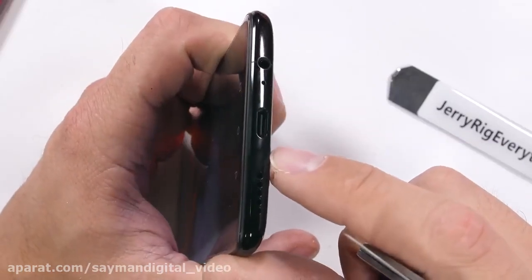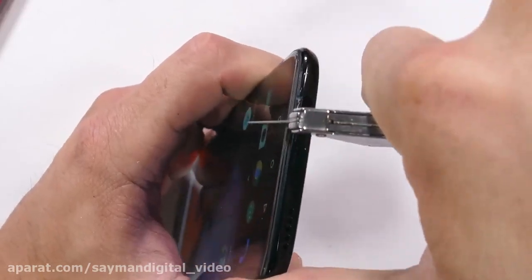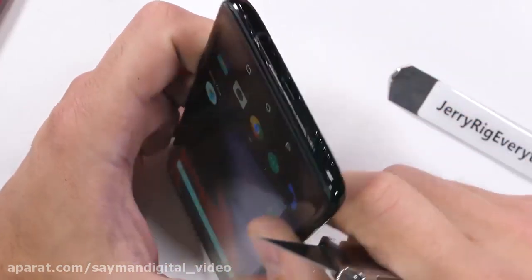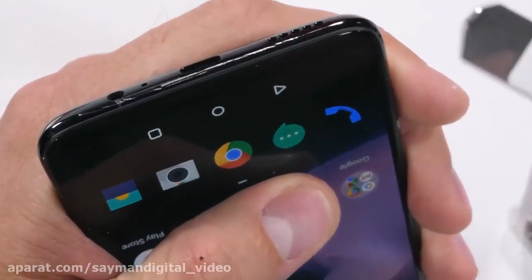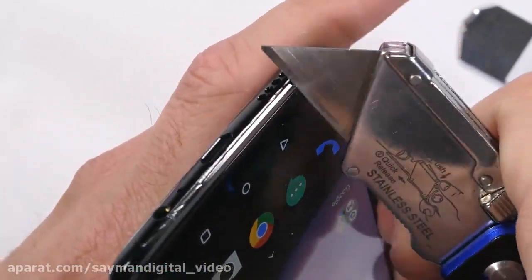The bottom of the phone has a USB-C slot and, more importantly, a headphone jack. While not something I use every day, the convenience of having one far outweighs the aesthetics of not. A cell phone is all about making life more convenient, so thumbs up to OnePlus for keeping that headphone jack.